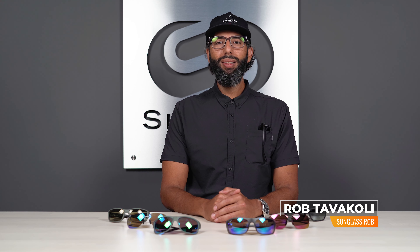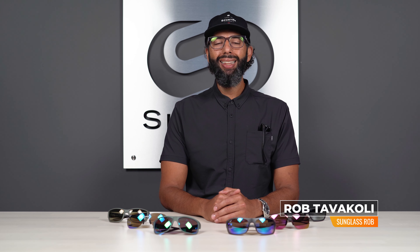Hey everybody, this is Sunglass Rob from SportRx and today we're talking about the Maui Jim Maui Brilliant lens material, which is fantastic — and actually in my own personal pair of Maui Jim Red Sands. I'll just throw those on for you.